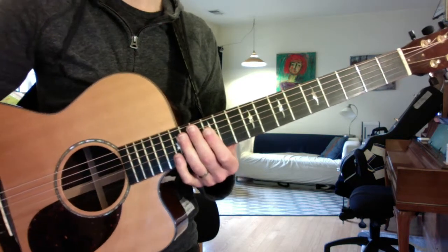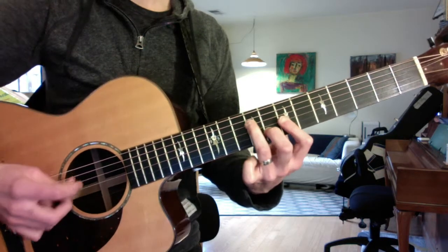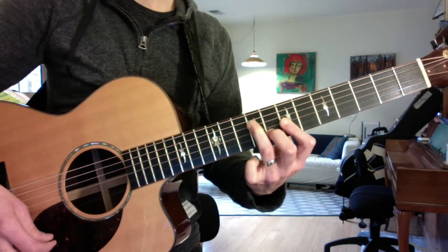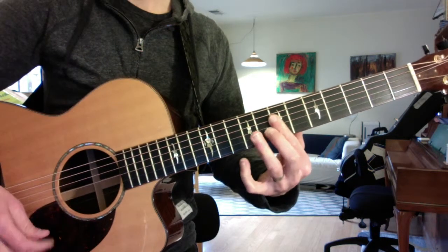You can practice it slowly, and then go right into the chords of the chorus, which are: here's your G chord, C, D, back to G.